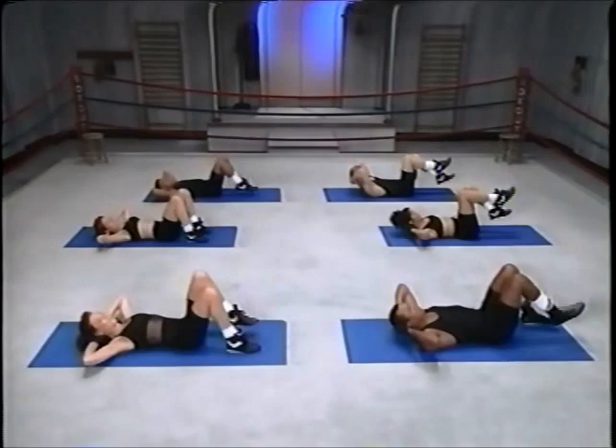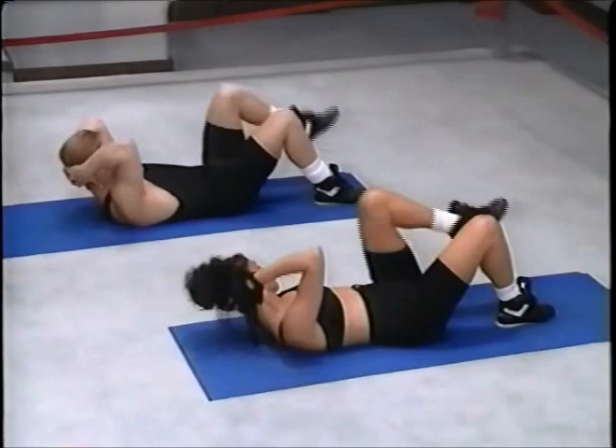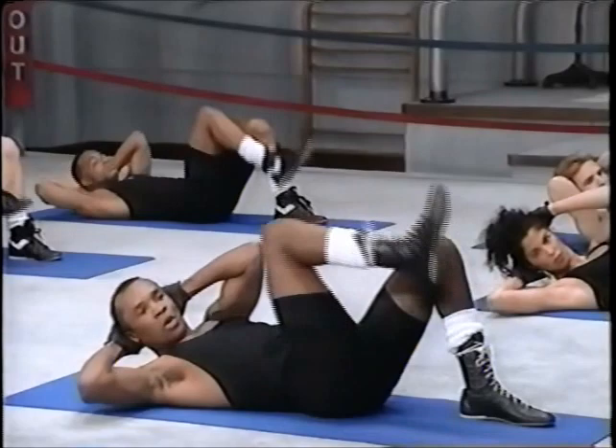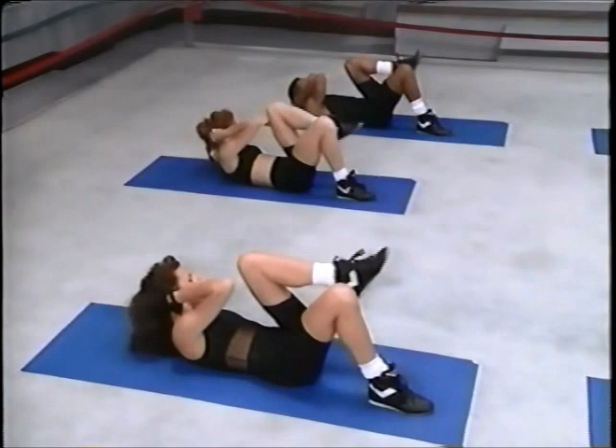Now the obliques. Up, close — it's the opposite knee. This is great for the waistline. Come on, up and down, opposite elbow to knee. One more set of eight, good job. Up, four more, six, seven, last one.